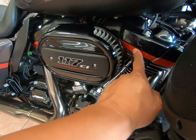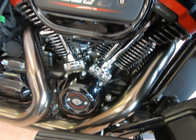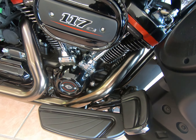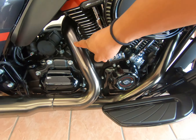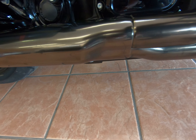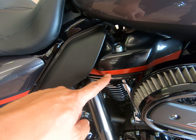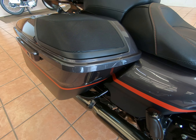CVO is always paying attention to details — you can see the red lettering on the timer cover, and then these cool almost nickel-finish exhausts. Coming around, you can see how that red flows from the heads into the side cover and into the stretched saddlebags.